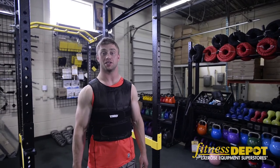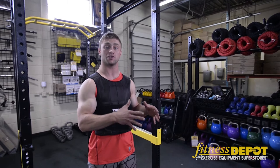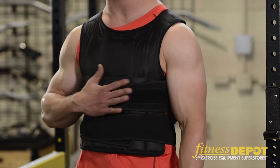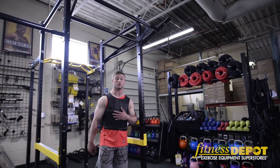Hey, I'm Daniel and we're here at Fitness Depot, and this is a weighted vest. We have a variety of weighted vests — lighter ones for cardio training and heavier ones for strength endurance training. The great thing about this vest is that it's adjustable. With a weighted vest there's a variety of exercises you can do, and I'm going to show you some of them.